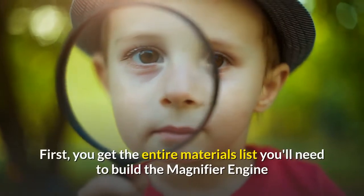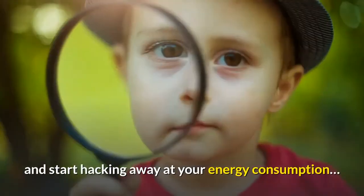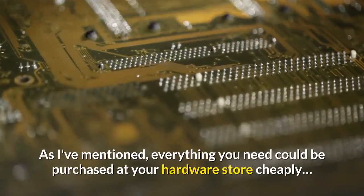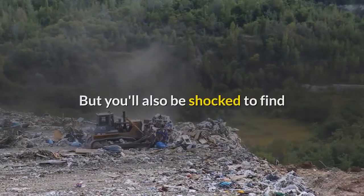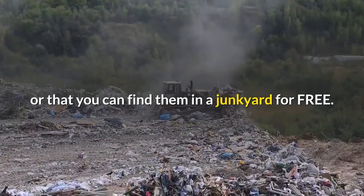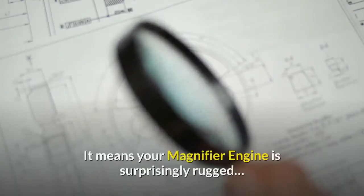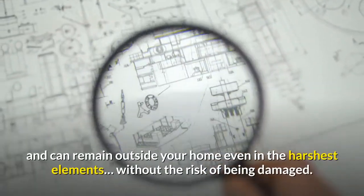First, you get the entire materials list you'll need to build the magnifier engine and start hacking away at your energy consumption. As I've mentioned, everything you need could be purchased at your hardware store cheaply. You'll also be shocked to find that you probably already have a lot of the required items sitting in your garage, or that you can find them in a junkyard for free. Plus, because all of these parts are pretty basic and durable, your magnifier engine is surprisingly rugged and can remain outside your home even in the harshest elements without risk of being damaged.